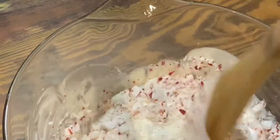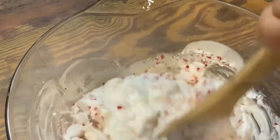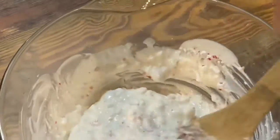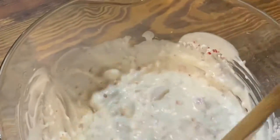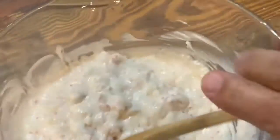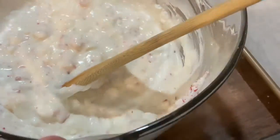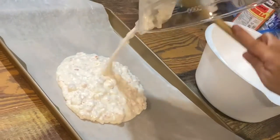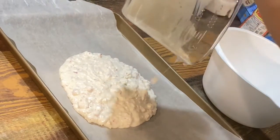Then I'm gonna spread it around, stir it up real good, and get it well incorporated. Now it's well incorporated, so I'm gonna take my wax paper-lined sheet and pour it over in there, then spread it out and make sure I get all of that off the bowl.